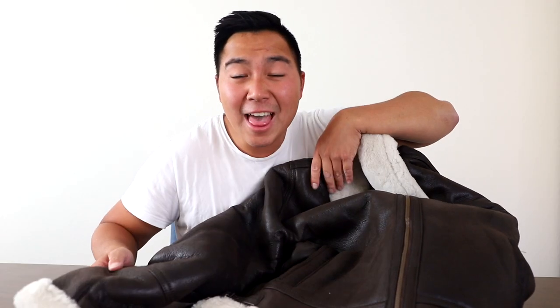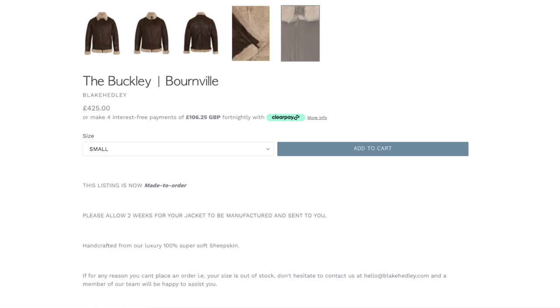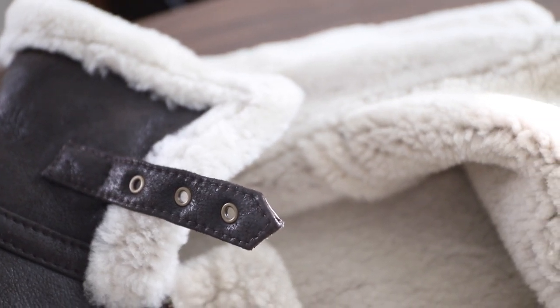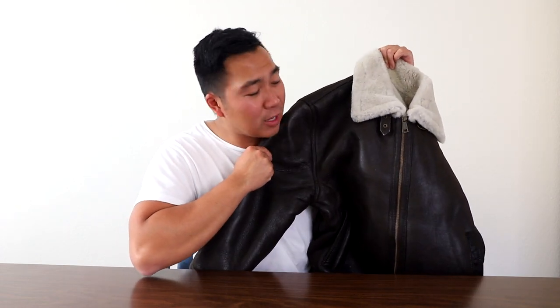This shirling is so soft. The leather is so soft. So you guys are wondering what style this leather jacket is — this is the Buckley in Bourneville color. It has a one strap right here. It kind of looks like a B-3 bomber, but it has a one strap. It's made out of sheepskin, and maybe that's why the leather is so soft. As soon as you touch it, first feeling and feeling the collar — so soft. This is definitely quality.